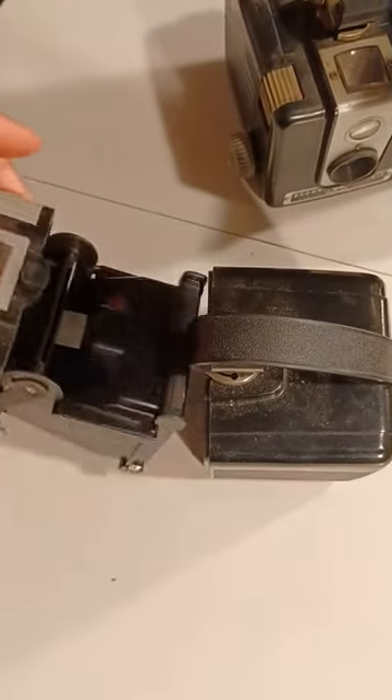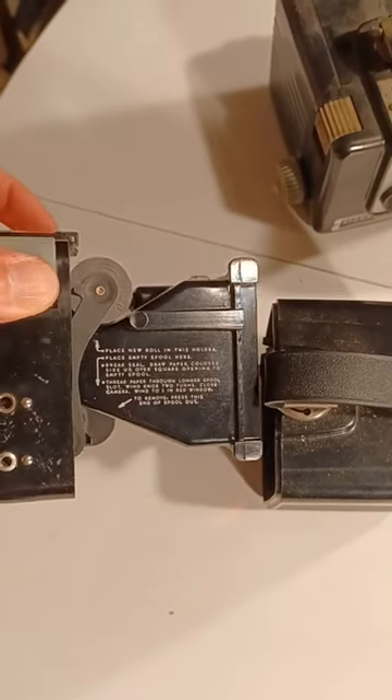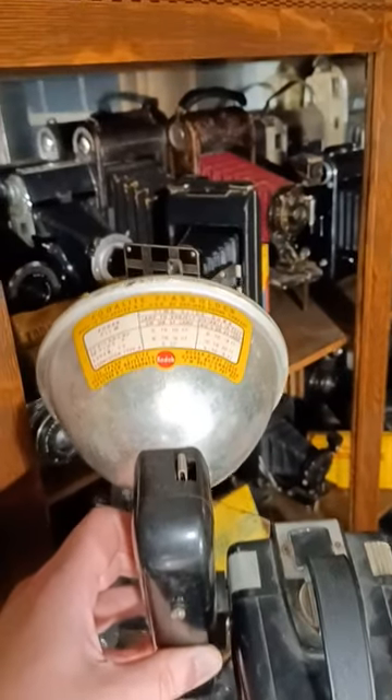They used the Kodak 620 film, but you can use 120 film on a 620 spool and you'll be able to use it. That's the Kodak Brownie Hawkeye — go buy one and take some pictures.